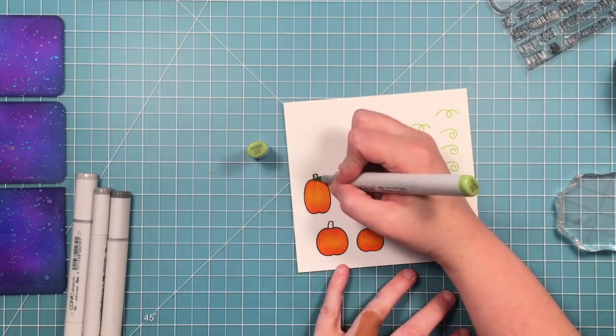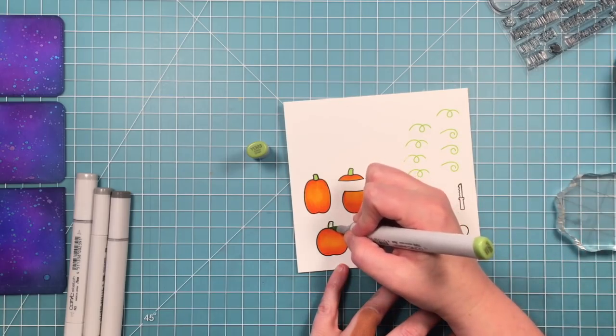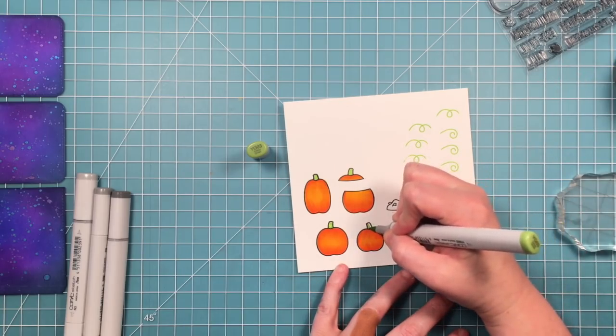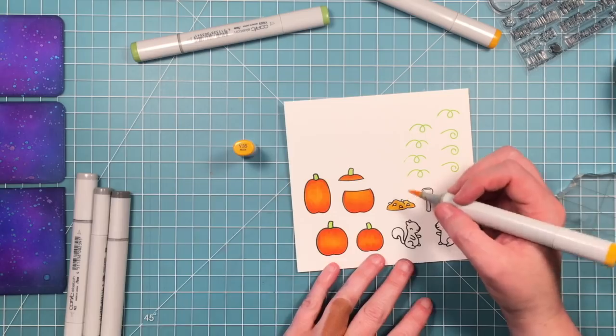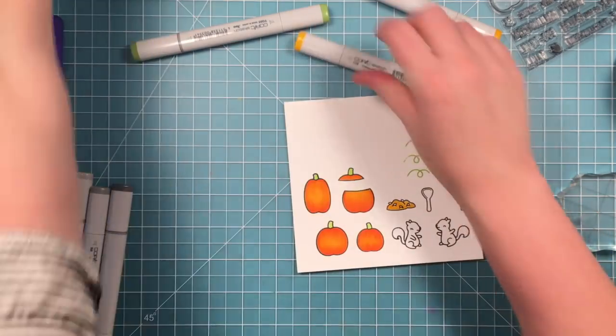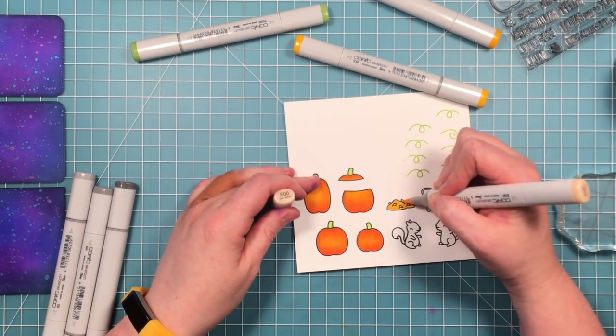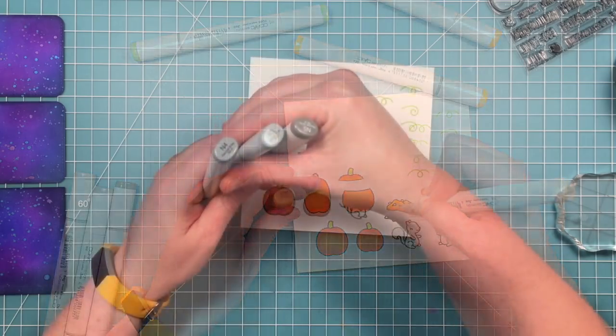I'm going to color the tops of these all the same — really simple. They're so small that there's no need to do any shading, and there's a lot going on on this card anyway. For the pumpkin guts I'm going in with a lighter orange — this is actually a yellow Copic but to me it's still an orangey color — and then I went in with more of a fleshy color for the seeds.